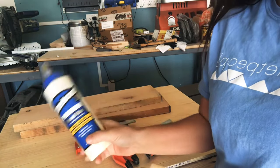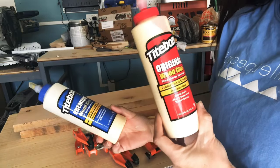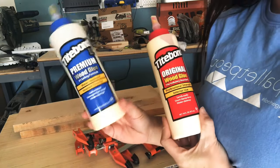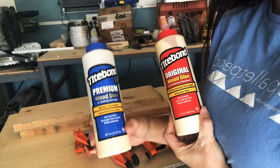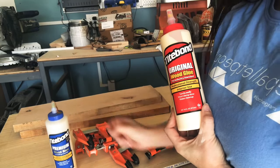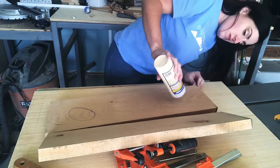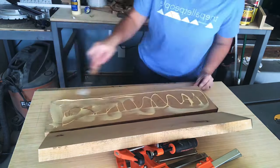I normally use Titebond, and I have both Titebond 2 and Titebond Original. I really like both of them, but this one is water resistant so I'm actually going to opt for Titebond 2 to laminate them together. You just want to cover one side of your boards with glue.